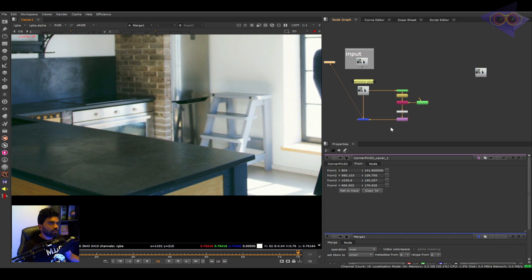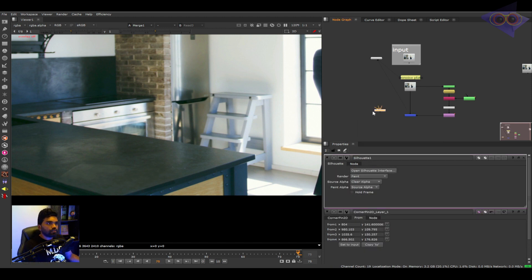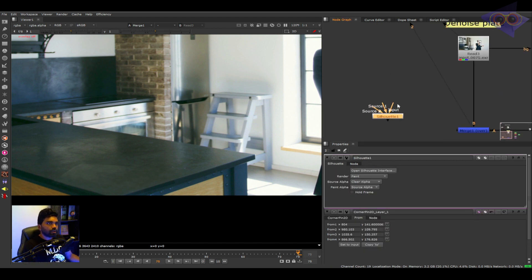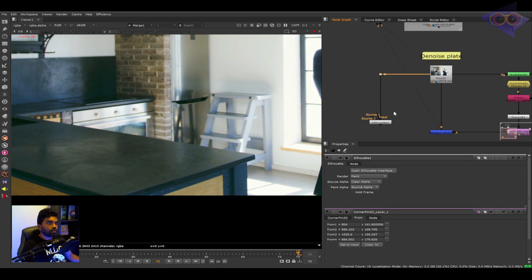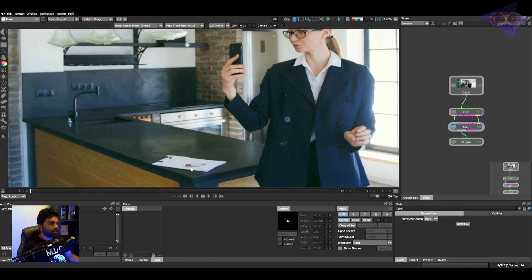I'm going to show you an amazing trick using the Silhouette plugin, which you can download from the Boris FX website. Taking the Silhouette plugin — there is a node inside Nuke with three pipe inputs: source, source one, source two. I'll connect the input into the denoise plate and click on 'Open Silhouette Interface'. The awesome thing about the Silhouette plugin is that we don't have to load the footage inside the Silhouette interface — it is automatically loaded and we just need to start our work. Going to the first frame, we need to create a clean plate here.